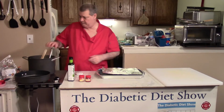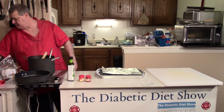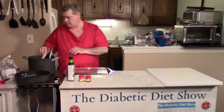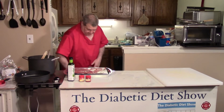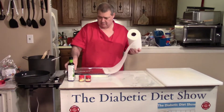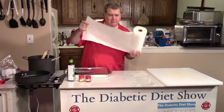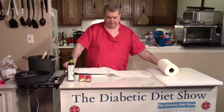There we go. Now we'll pull these out. I think what I should do first is put them on a paper towel to dry them, so I'll put a paper towel here — I can just do it right on top of the foil, just like this.